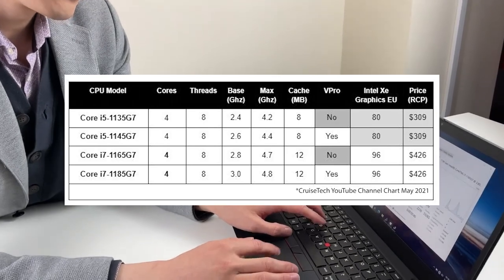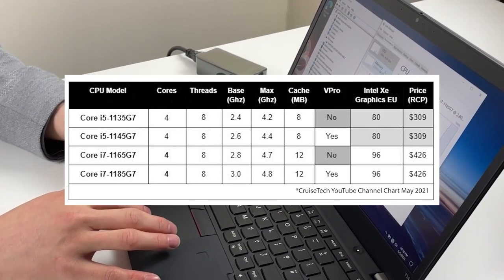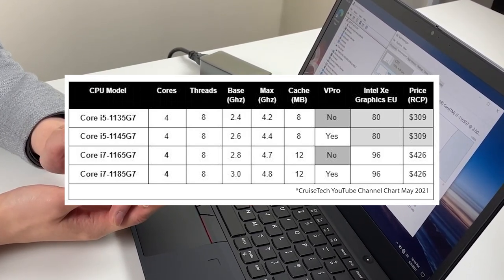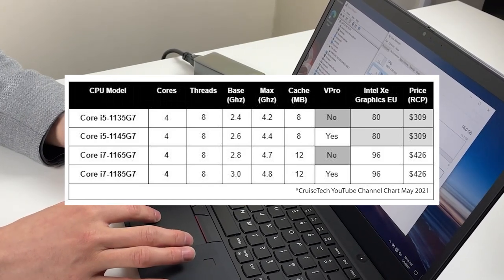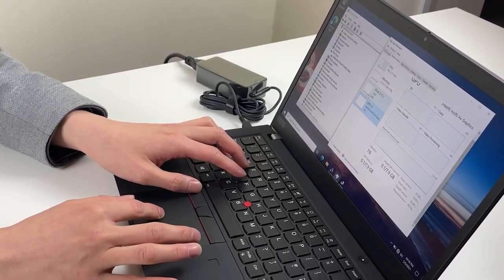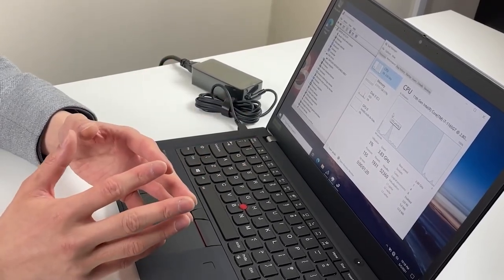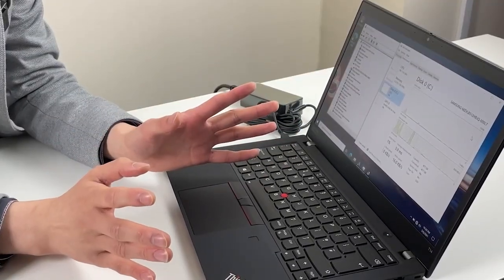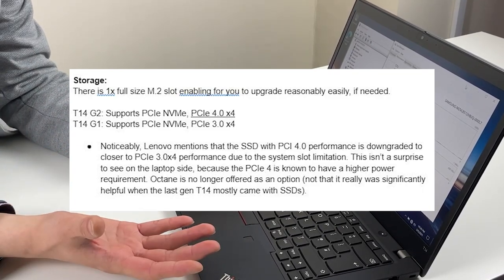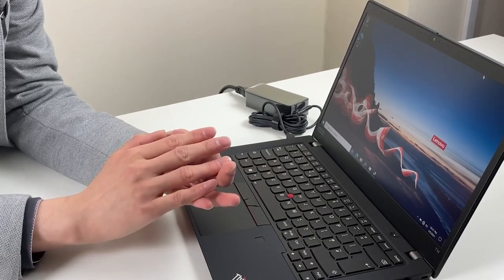On the T14, there will be i5 and i7 options available, categorized between vPro and non-vPro versions. The i5 versions generally have 80 Intel Xe graphics execution units, and the i7 has 96. If you don't do much gaming, the i5 is going to give you very decent everyday performance. The M.2 storage is PCIe 4 X4, up from X3, but in reality Lenovo has said the real-world speed is not greater than PCIe 3 X4 - so it's not going to be noticeably different.